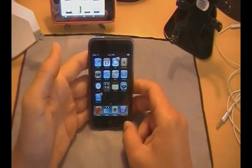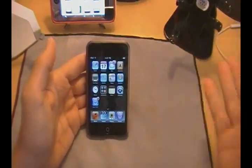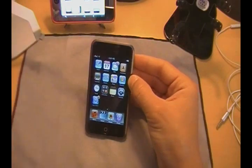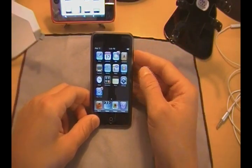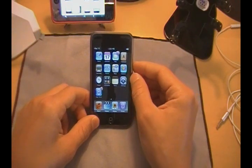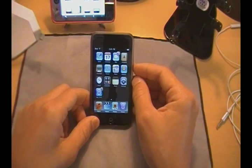My iPod Touch viewers — 1G and 2G — I say yeah, $10, go ahead and pick it up. It definitely has some add-ons that you guys can find handy. My opinion: I think the new 3.0 firmware is a definite pickup for you guys, and you should go check it out.